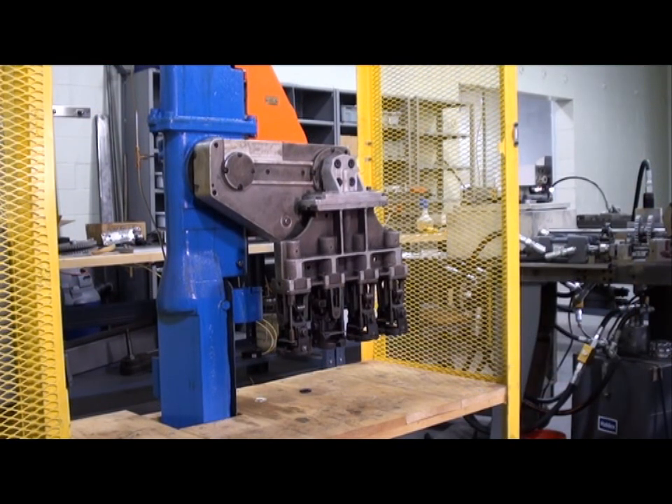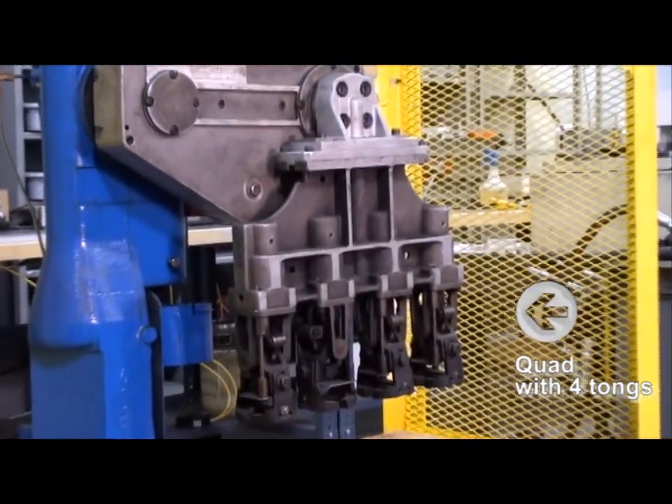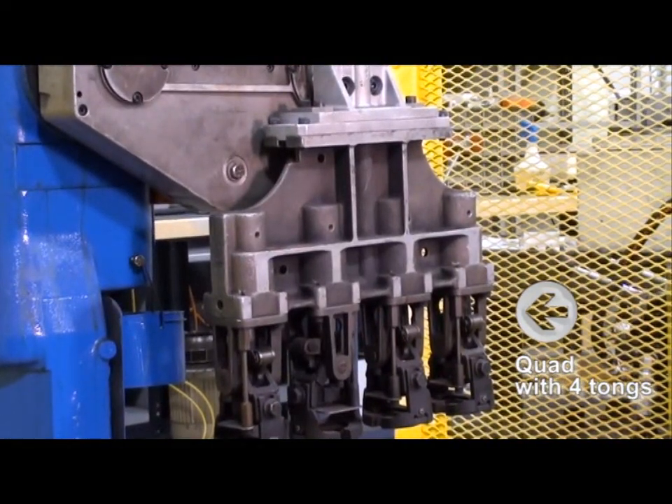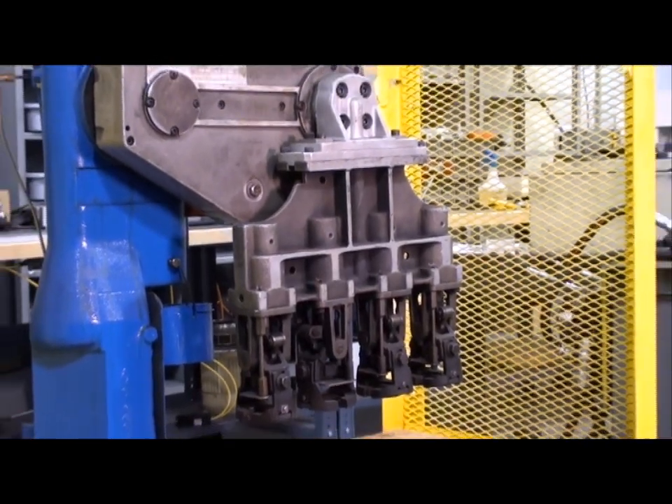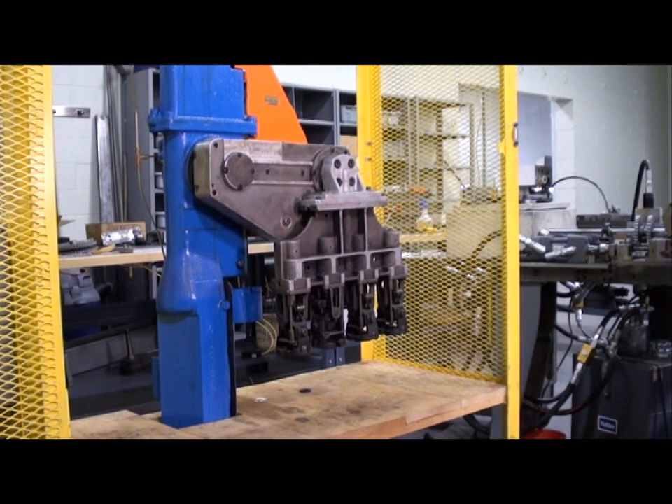The tongue arm we are using here is a quad with four tongs. For purposes of today's illustration, let's assume that this takeout arm has just been installed on a production machine and we want to verify that the chain tension is correctly set.